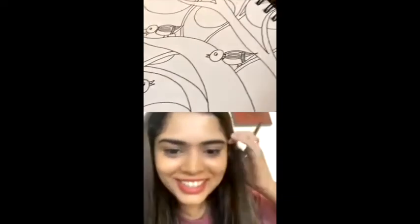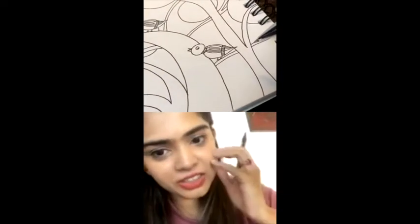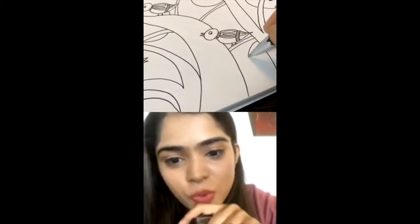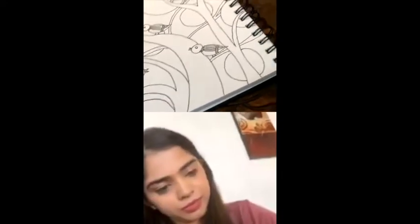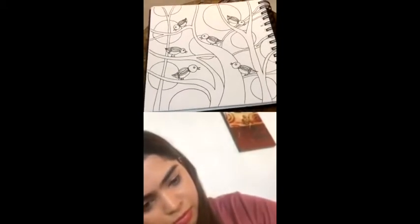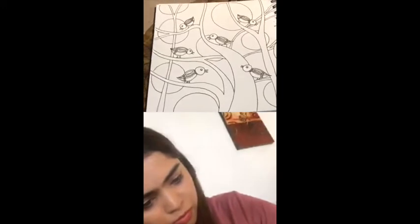Somya is asking what colors can be used — you can use anything from sketch pens to pencil colors. You can use your basic sketch pens or watercolors if you're good at it. Jeenal, it's okay if you don't do a lot of colors — you can do some. I had a lot of space so I actually did a lot of circles, but you can just do a few.